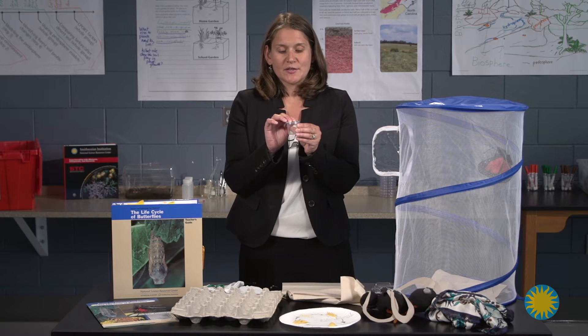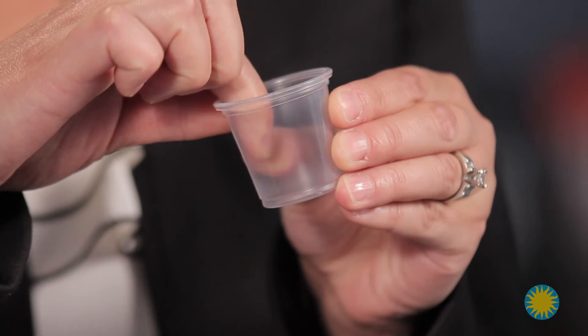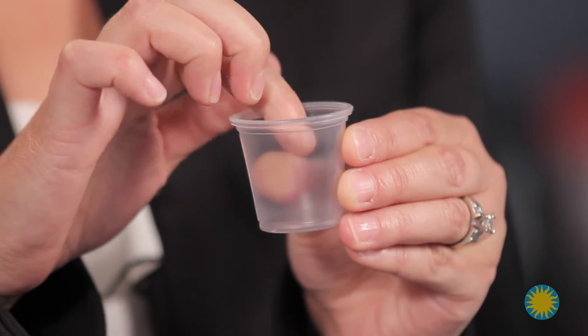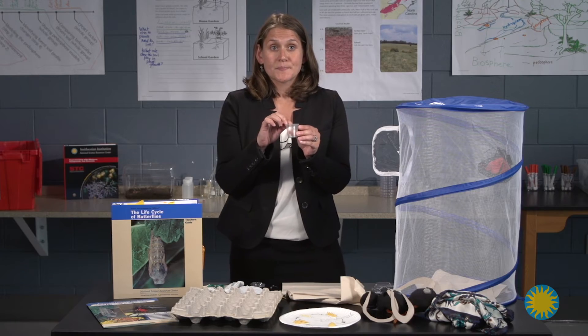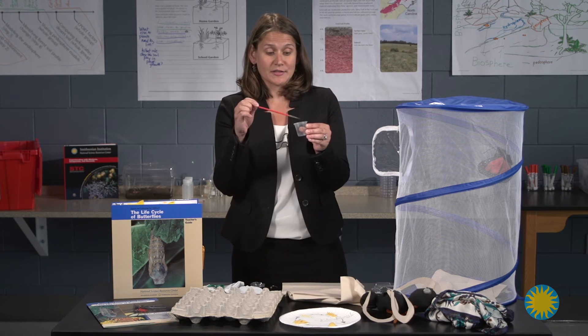The students are going to need to press the mallow butter all the way down so that they can observe the caterpillar without streaks left on the side. You want to do this before placing your caterpillars into the cups.